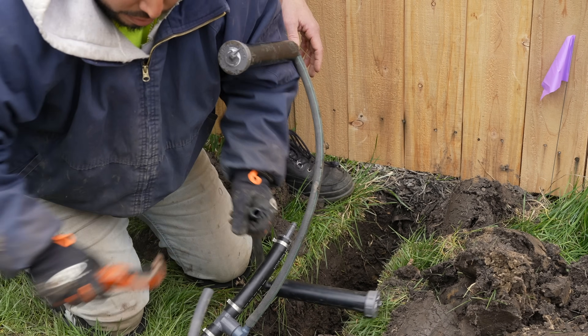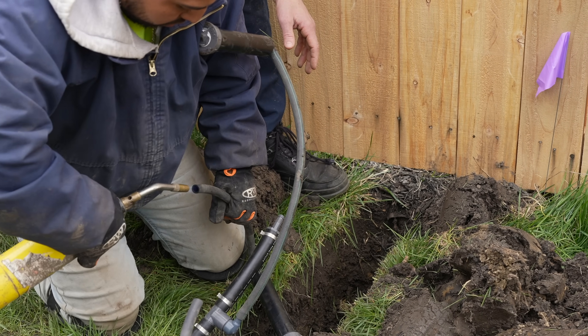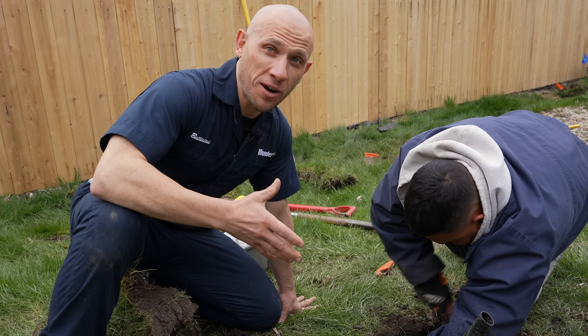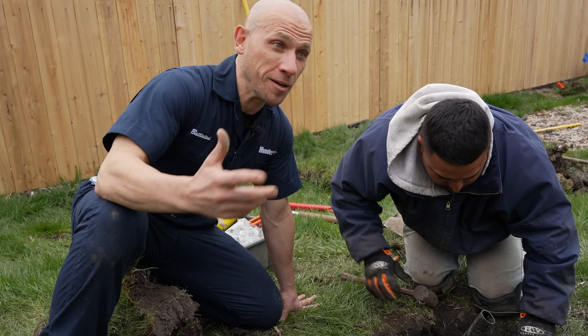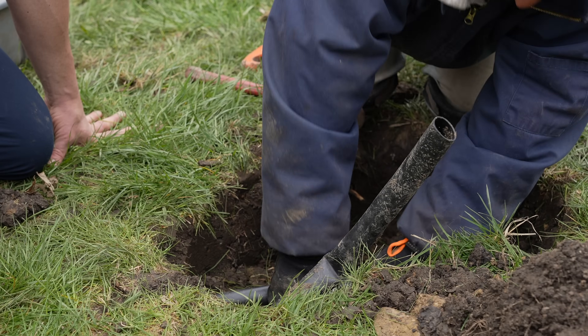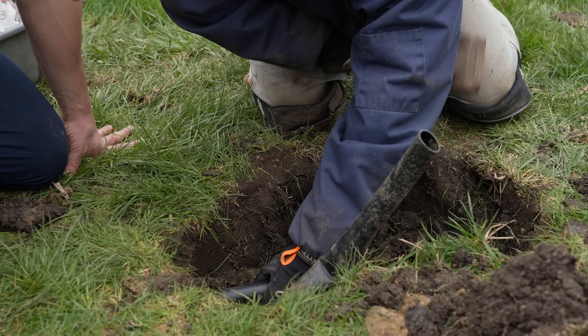This is something easily missed in a DIY installation. For DIYers considering above-ground irrigation, have at it. But a fully automated professional in-ground system — you can see this man working extremely hard. This is labor-intensive work.